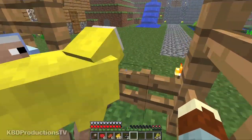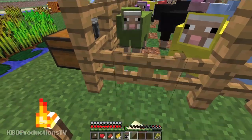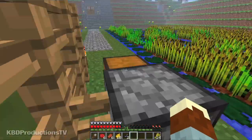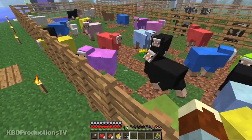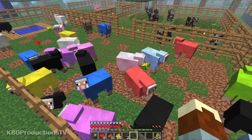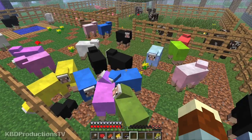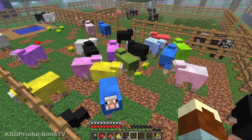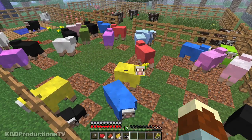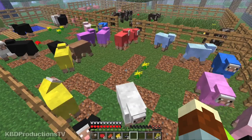So there you go guys, that was an awesome tip. If you need any specific colored wool, just get some sheep, pen them into a fenced-in area, get some dye, make them that color, breed them, change them all into the color you want, shear them all, and you'll have tons and tons of wool. Thank you very much for that awesome tip.